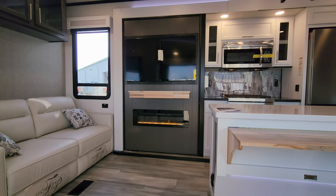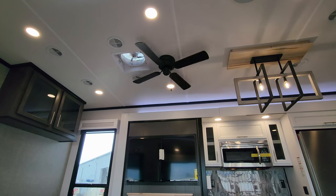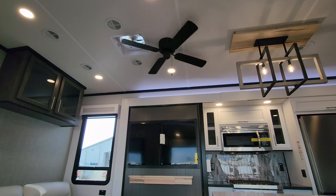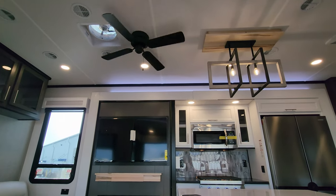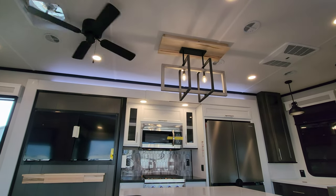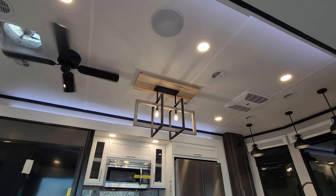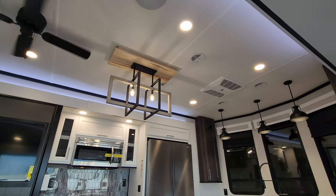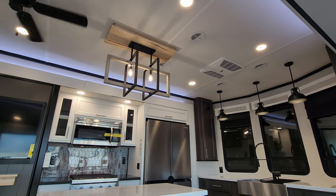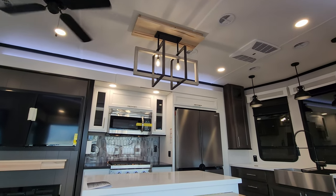There is an Insignia smart TV, a turbo exhaust fan, and a 110-volt ceiling fan — instead of a 12-volt version. There's nice hanging pendant lighting, accent lighting above the slide-out fascia, a Bluetooth speaker in the ceiling, and one of two Coleman 15,000 BTU ACs. Both ACs are ducted — one is up here in the main area and the other is back in the bedroom.